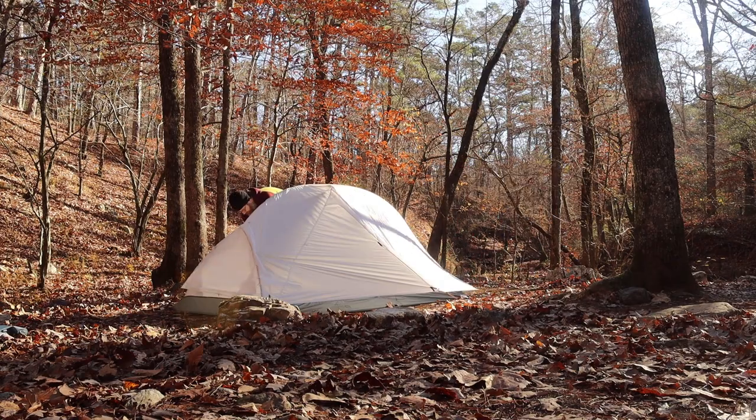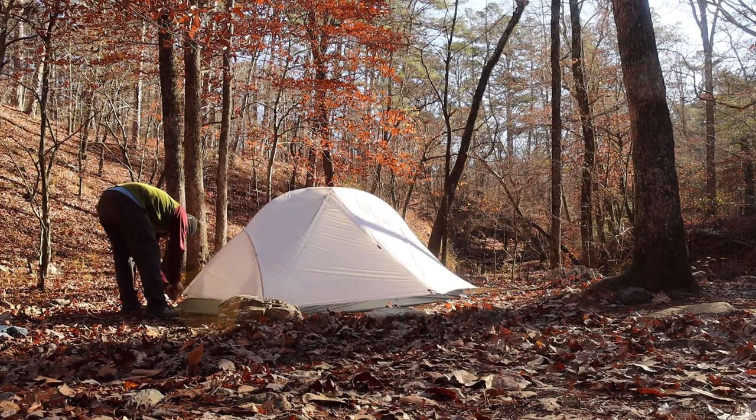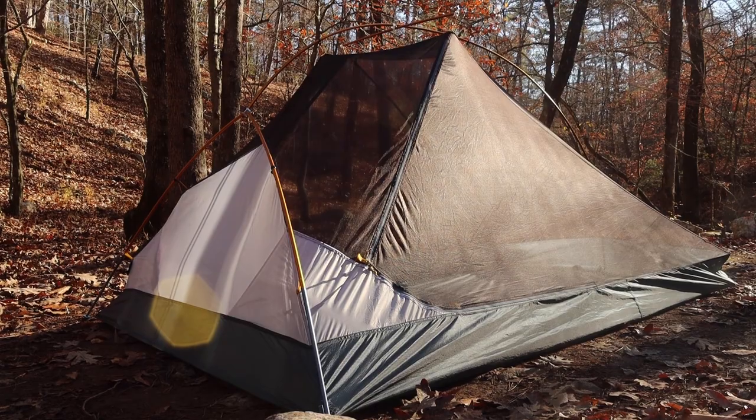This tent was a little difficult to get the fly taut — I had to intentionally go around several times and tighten down all the guidelines to get a nice tight fly, whereas on most tents I can usually get it on one go as I'm staking out the tent. I haven't had this tent in a real heavy rain yet, but based on my experience with similar designs, you will experience a little splashback due to how low the mesh is — but what you sacrifice in splashback you gain in weight savings and better ventilation.